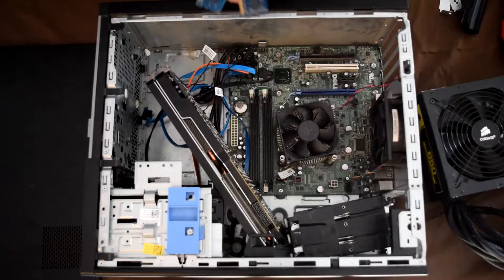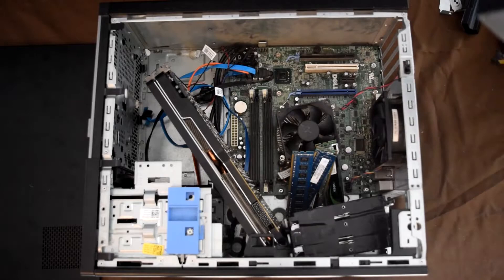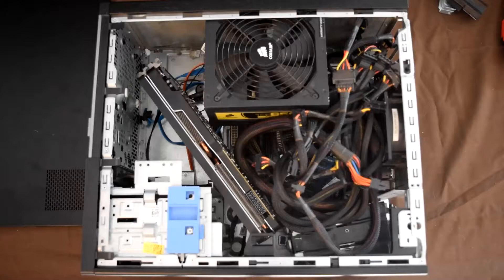Next, you want to get your RAM and insert them into their individual slots. Last, you want to get your power supply and insert it into the slot.